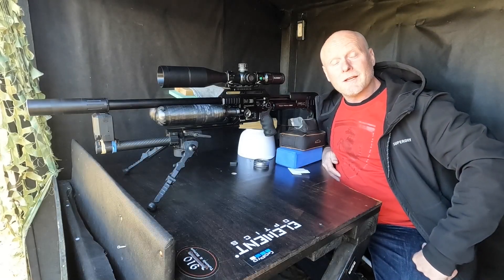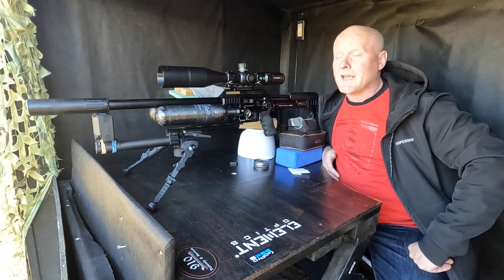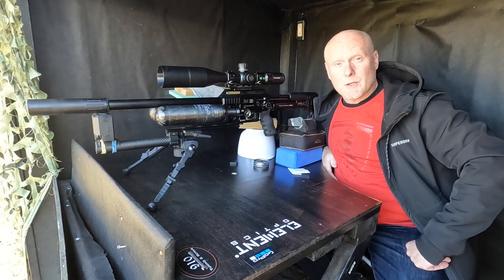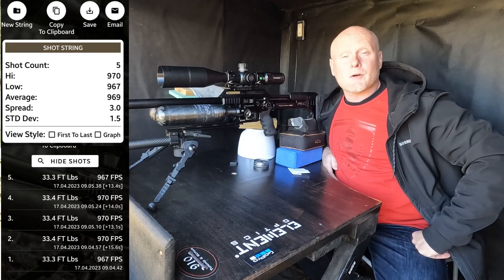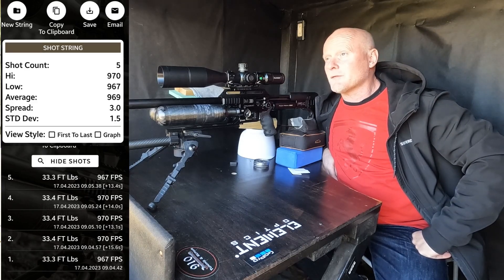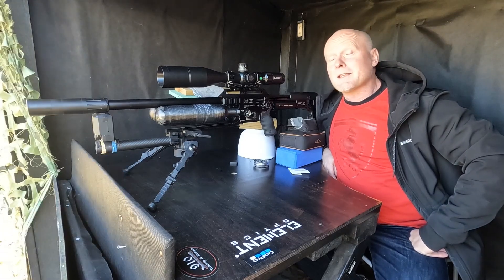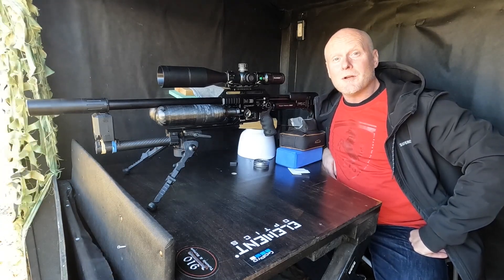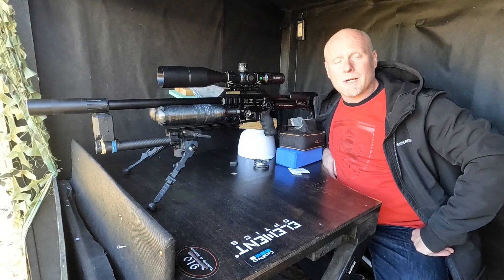Okay, that went pretty well. It had an average fill time of the plenum of around 5.1 seconds, and in my opinion that's pretty good. Let's talk about the spread. I shot this five-shot string this morning and as you can see it had a spread of three. So I can say that I'm not satisfied with the regulator and the piston that I have in the gun right now.